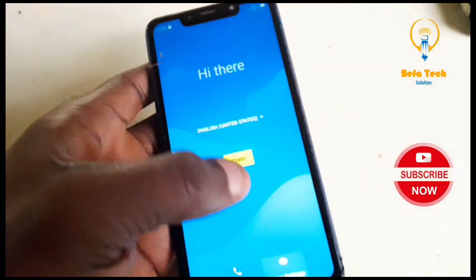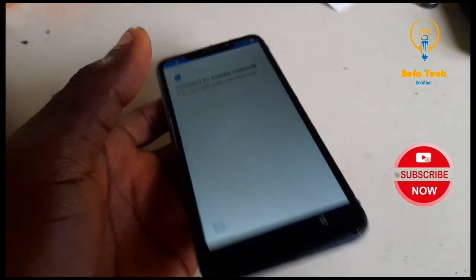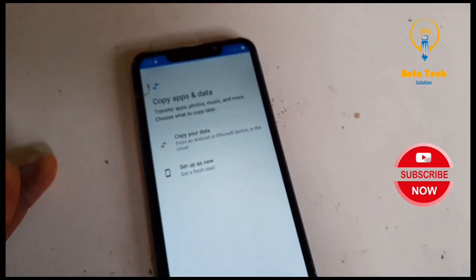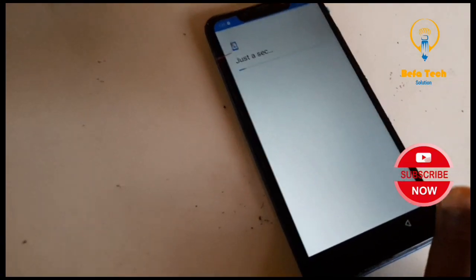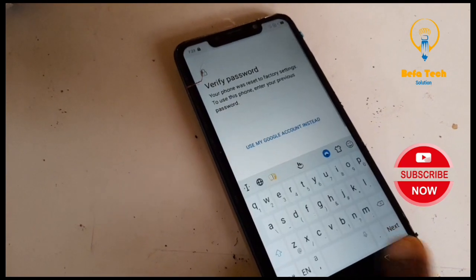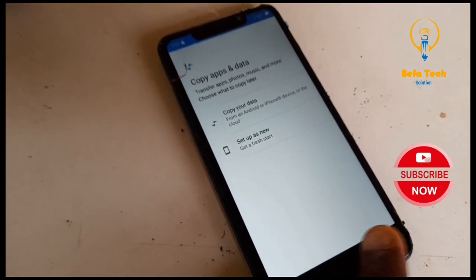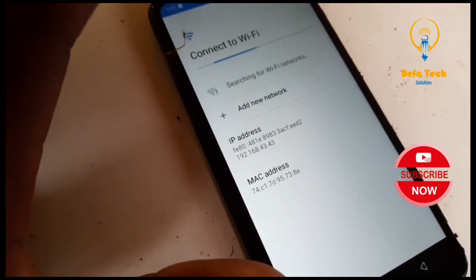Now let's dive into the video. Click on the start button — as you can see when it starts. Click on 'Set up new.' Now you can click on back, back. Good — back again. For those who have not connected Wi-Fi, you just need to click on 'See our network.'